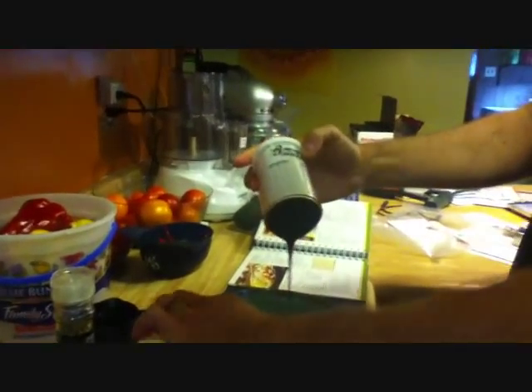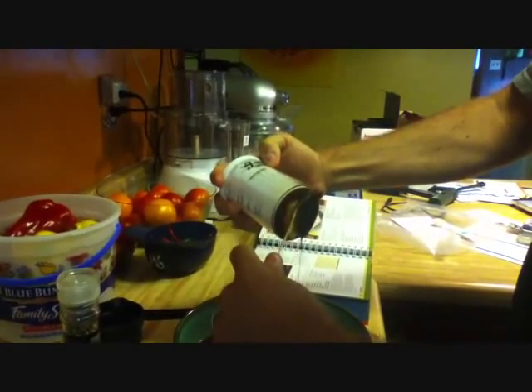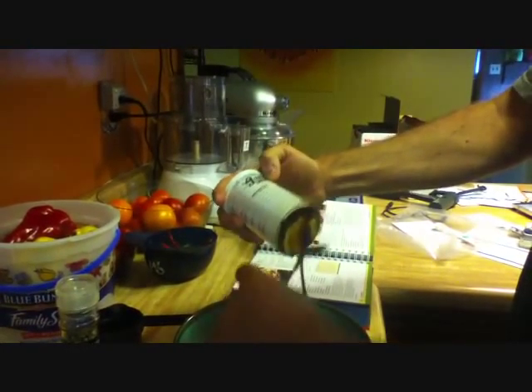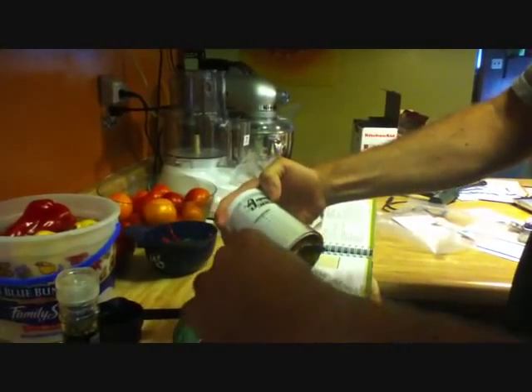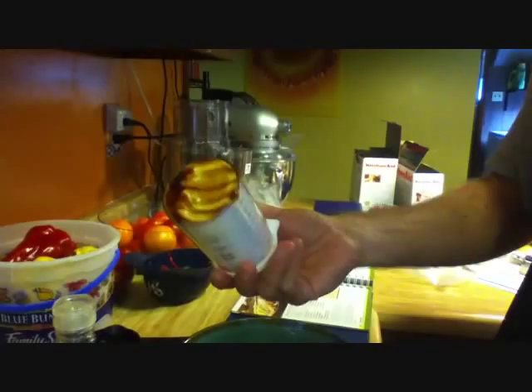And, well, sort of. I'll scrape it off. Sort of. If I take a scraper — I've got to tell you, it's, well, yeah, it's a lot easier than trying to dig it out of a measuring cup. That's not a lot of waste on there, and that should clean off pretty easily.